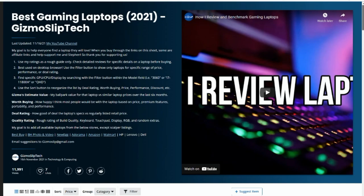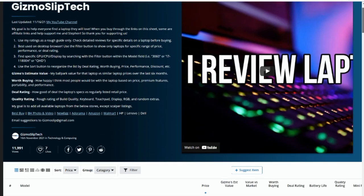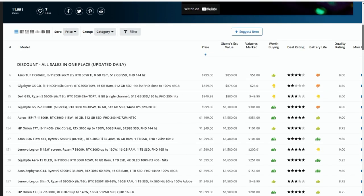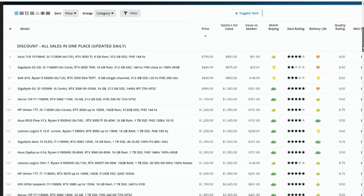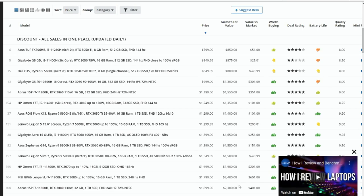Let's go through GizmoSlip Tech's extended database on gaming laptops, then we'll jump to the deals. I'll put a link in the description below. I've been spending quite a few hours putting in some of these deals for Brandon. These are affiliate links which help support Brandon's channel and myself, so I just want to be transparent about that.